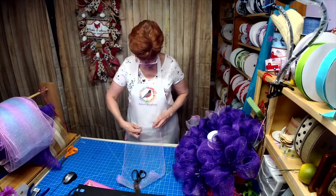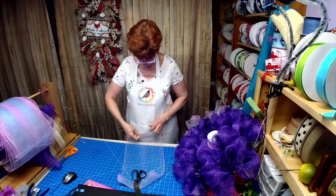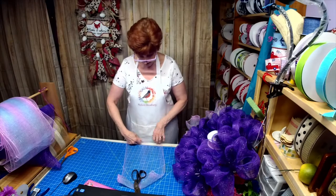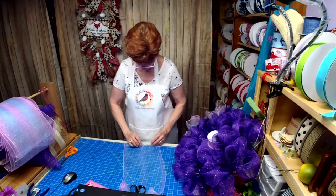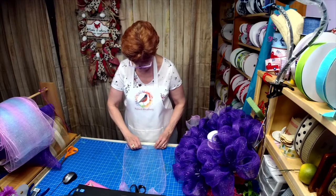I went ahead and did the bottom already because most of you know how to do the poof, and I'm only given an hour before Willie goes on. I can't wait for you to see her sign.